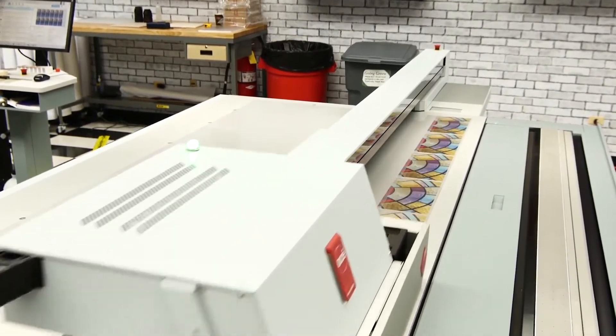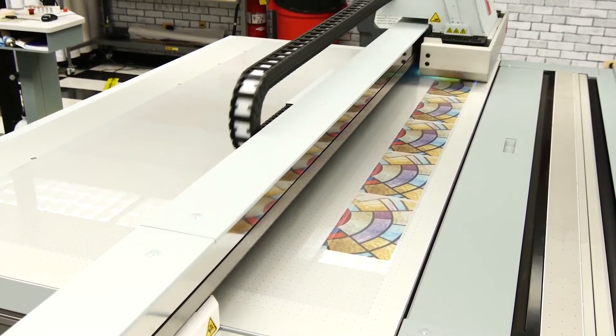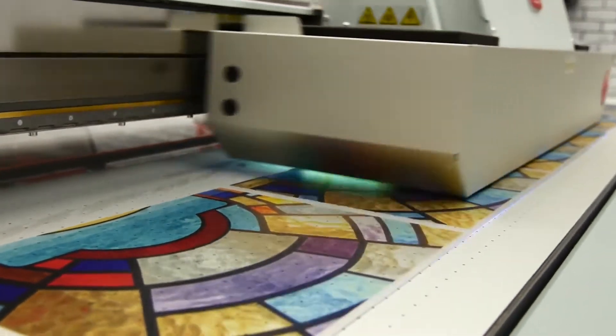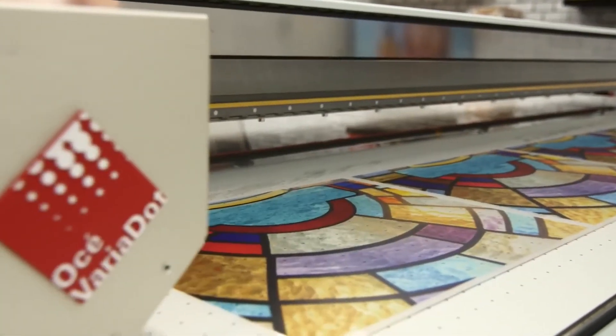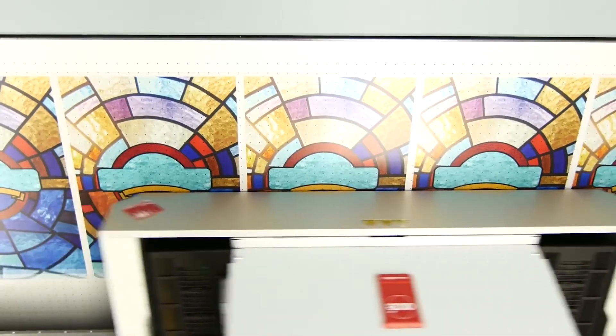We've now started printing our stained glass. The first step is to print the colored glass panels on the second surface of the polycarbonate. Once that's completed, we'll flip over the piece and print the raised textured areas on the other side, and that'll complete the printing process.